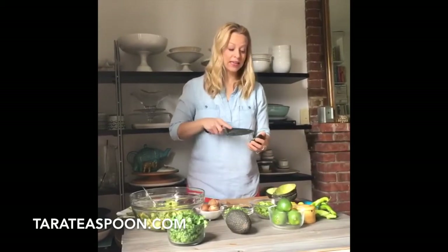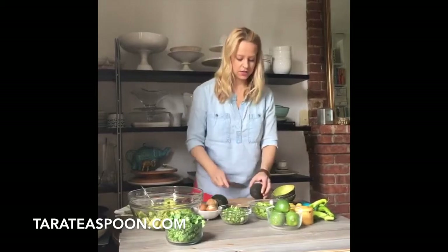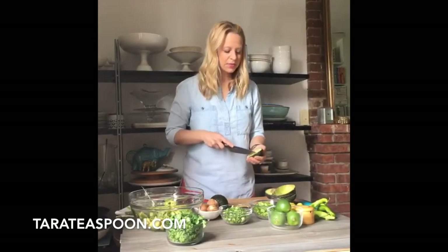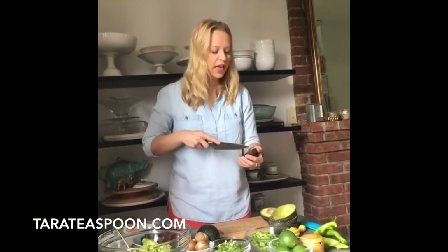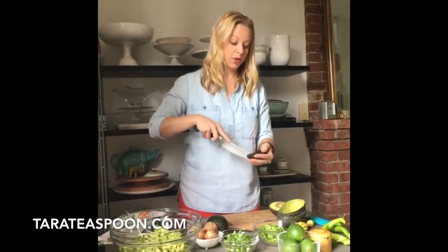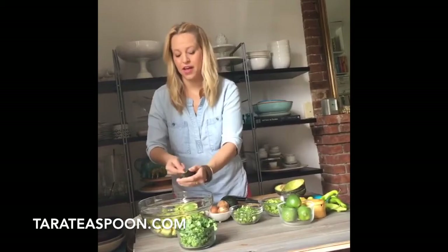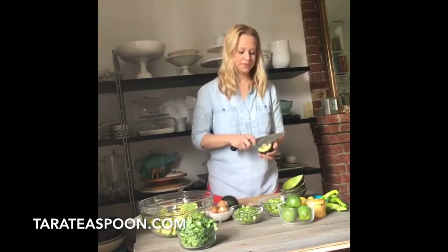This avocado is not quite as ripe — I'm not going to use it. I'll grill it or something later. It's not quite as soft and I want a nice soft bite when I eat this on a chip. This one's beautiful — look at that. Do you sometimes buy avocados, spend so much money on them, they feel right, they look good, and then you get them home and cut into them and they're not? That is the worst. Anyway, these were all beautiful. I don't like shopping at Trader Joe's, but I did shop there this morning — there weren't very many lines and their avocados were lovely.